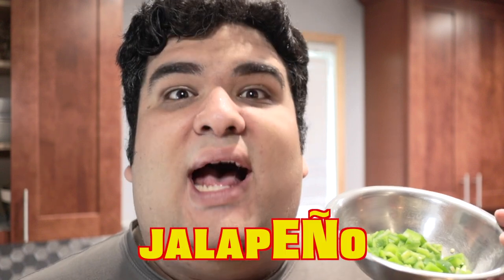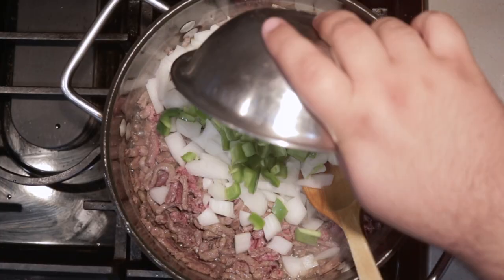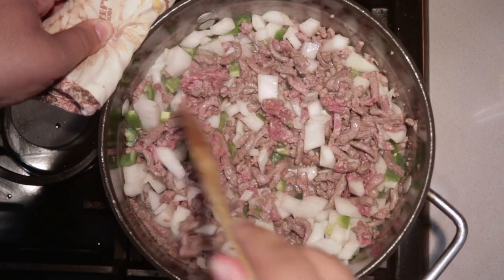And let's get this straight, white people — it's pronounced jalapeño, not jalapeno. You are pretty much rubbing salt in the wound at this point. So as this cooks, break up the ground beef. We need to draw moisture away from the onions and jalapeño, so add about two tablespoons of salt.